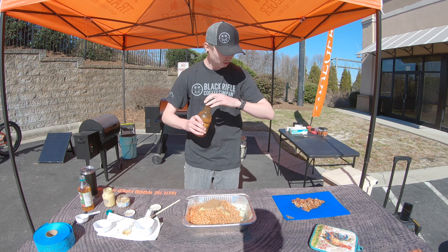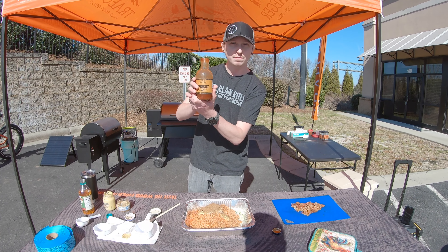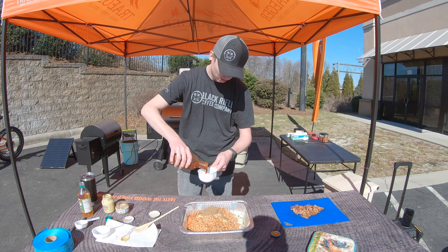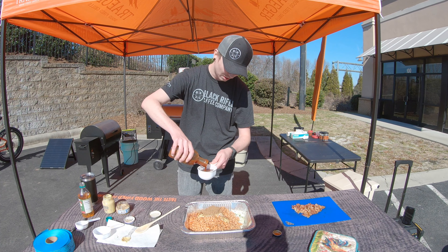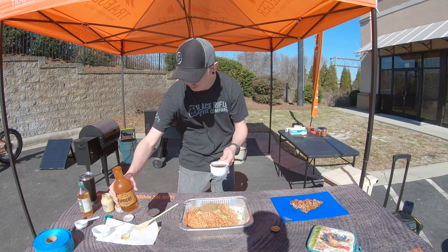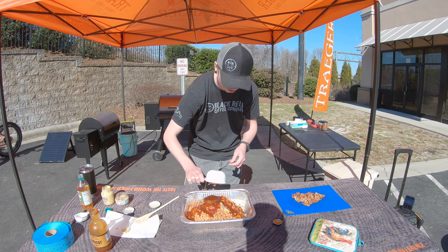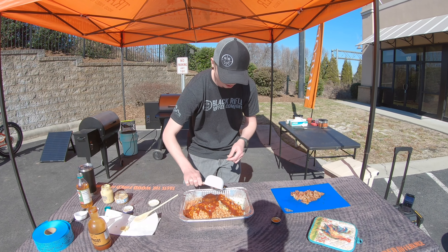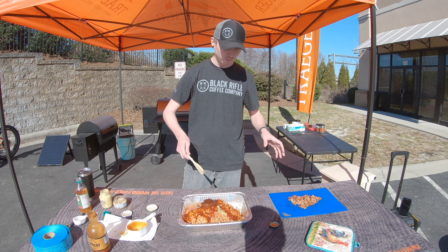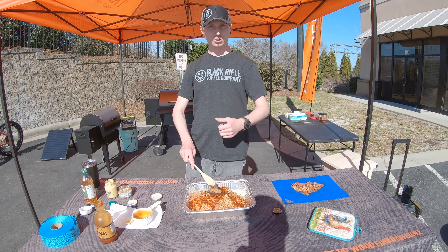Last but not least — well, almost last — we're gonna take your favorite barbecue sauce and add just about a cup full of that. This is the Traeger apricot sauce, it's a more traditional sweet barbecue sauce. I've already got some jalapeño in there so we've got the spice we need. We're gonna mix this all up, and then I'm gonna top it off with some bacon — but first we gotta stir, stir, stir. We'll come back in just a minute.